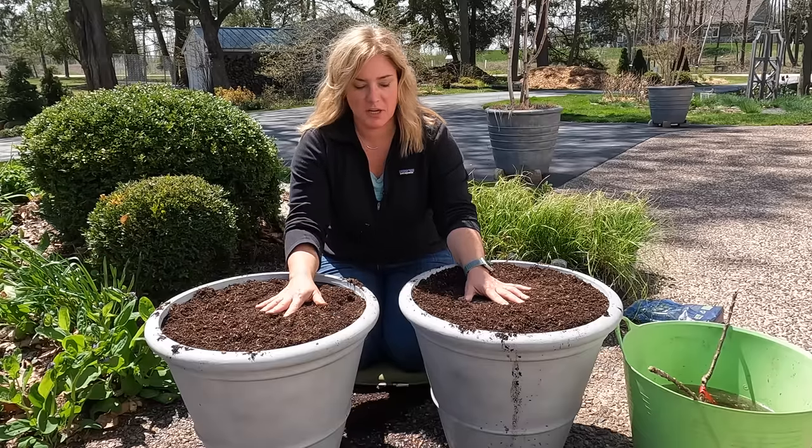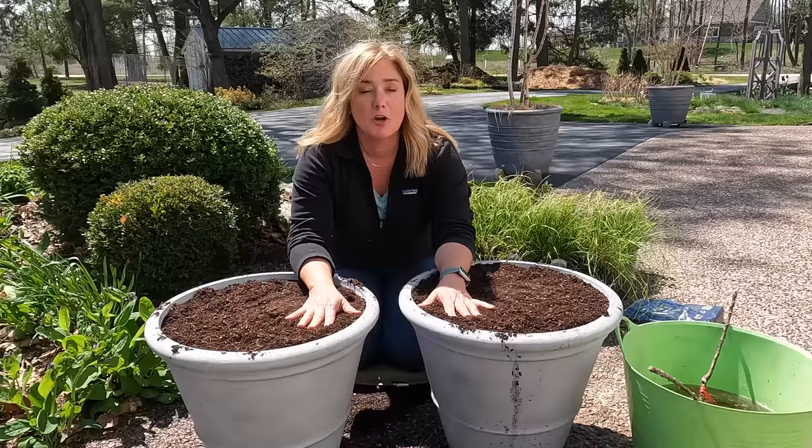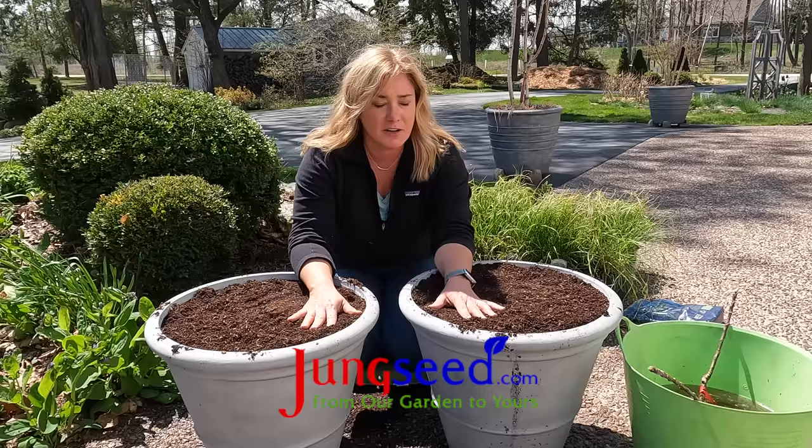Hey everybody, Erin from The Inpatient Gardener. And you know that if I'm sitting in front of two pots we're going to be planting something fun. So a big thank you to Jungseed for partnering with me on another great video and providing some beautiful plants for this video.